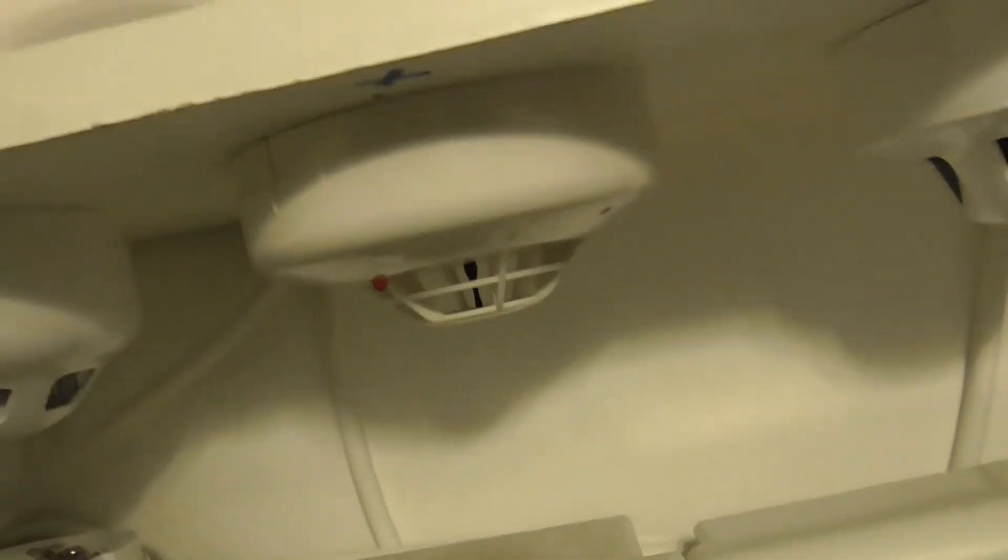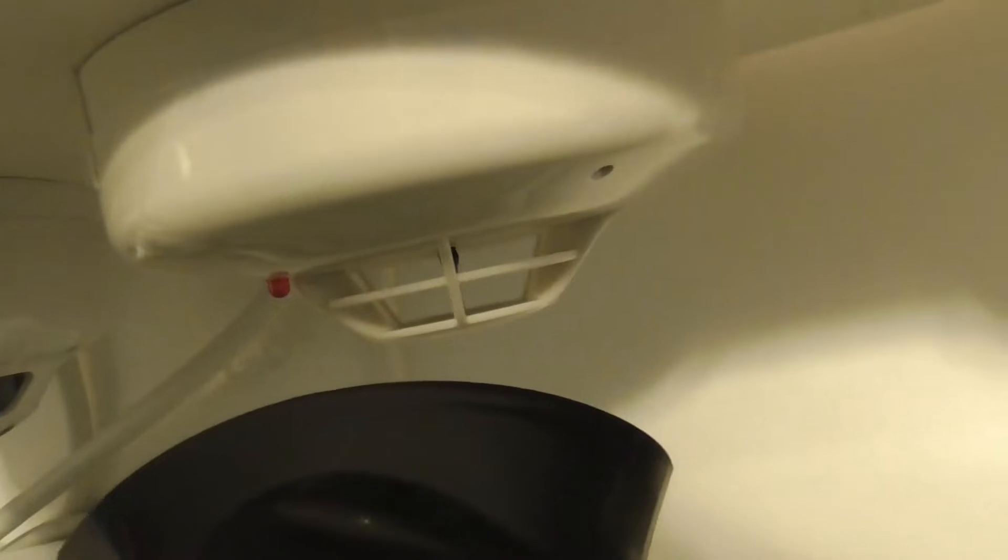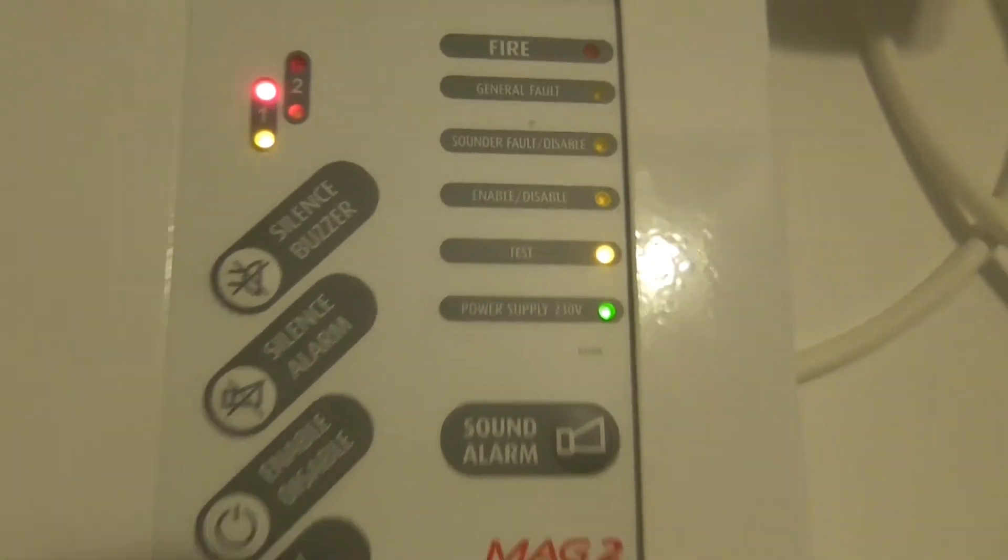And let's do the Hochiki heat detector. There we go — let's make sure it's in test mode and I'll put it in again. Let's test the Hochiki detector — hairdryer. There we go. And as you can see it's in test mode so you can see the test light — it blinks.